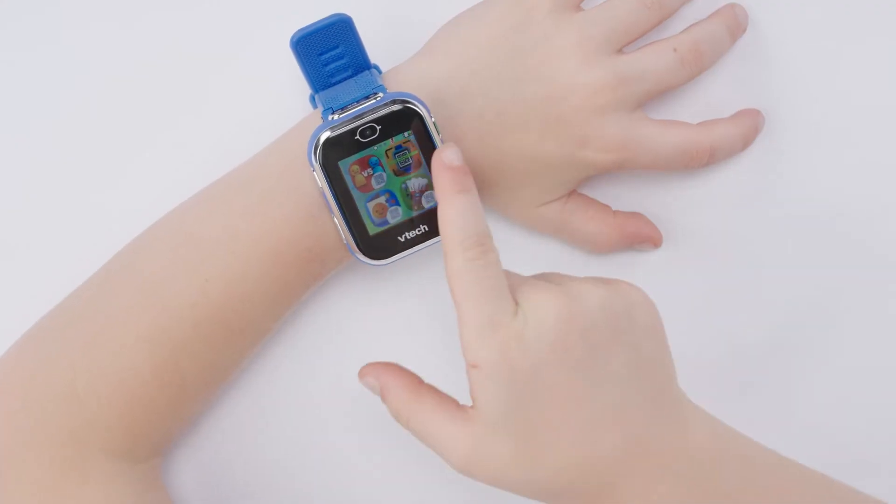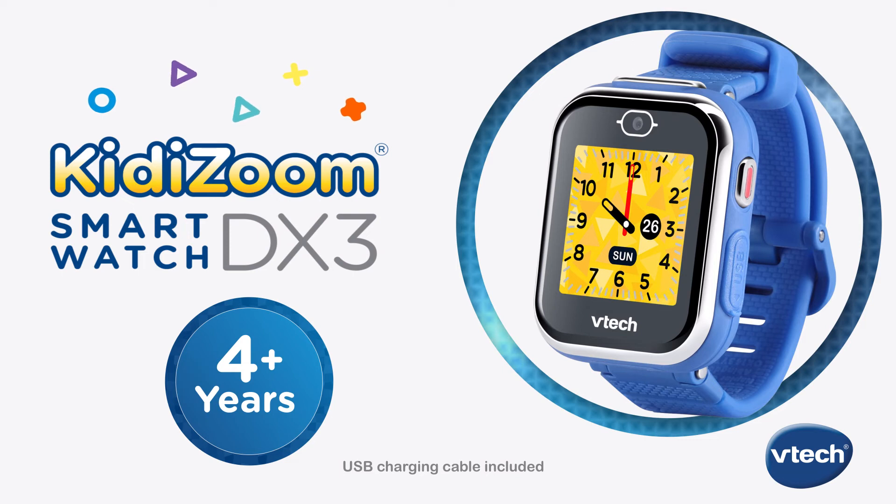gaming, and more. Capture it all with the Kidizoom Smartwatch DX3 from VTech, the coolest tech for kids.